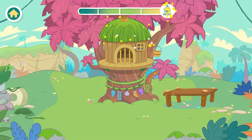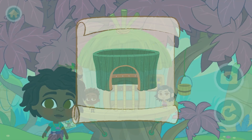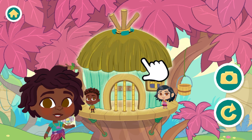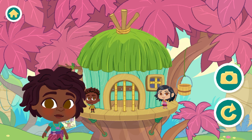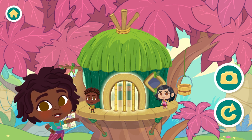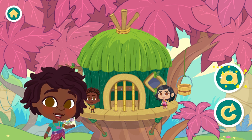Wow! You did such a great job helping to build the treehouse. Now let's decorate. You unlocked a new wall. You can choose different designs. Explore each part of the treehouse to see what you can customize. That looks amazing. Do you want to keep decorating this treehouse? Or build another?